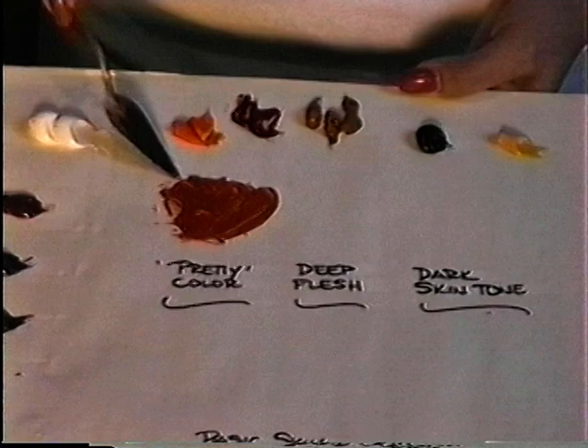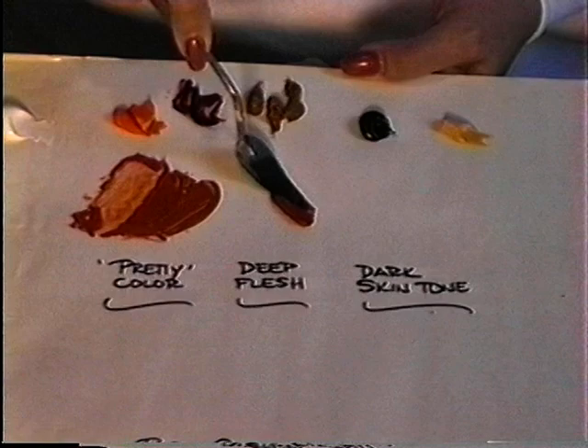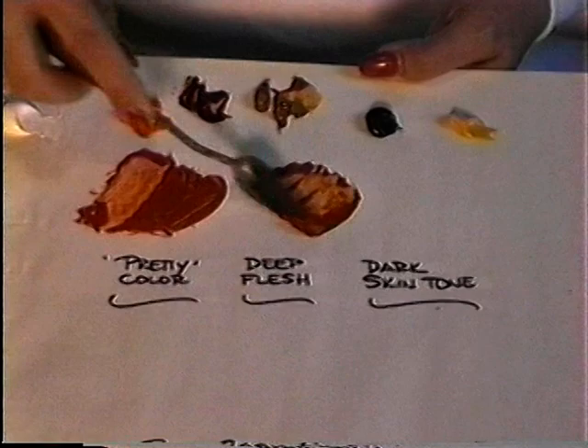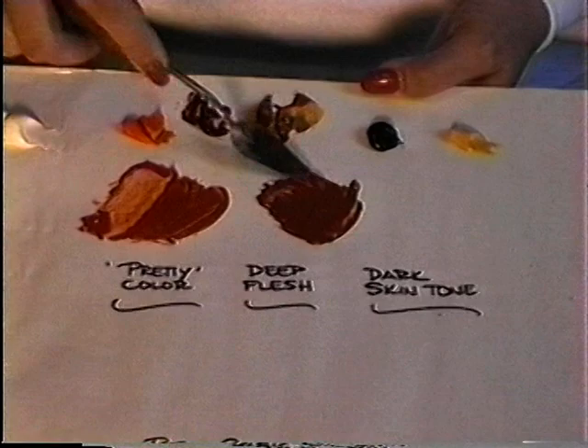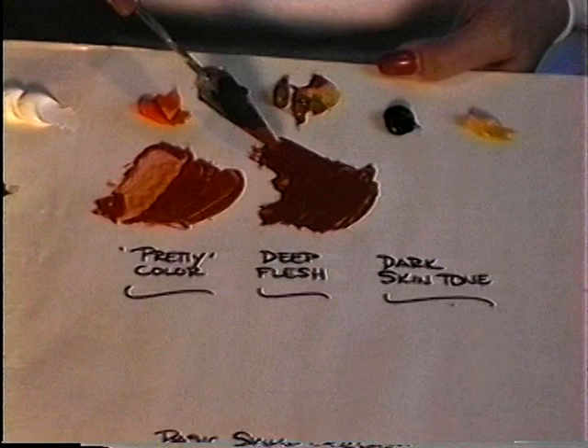Grab a little bit of that cadmium orange and rose madder mixture — we'll call it 'pretty color.' Set that where you're going to make your deep flesh and add raw sienna to it. Use quite a bit more raw sienna than pretty color. You want to create a color that's a nice golden brown. This is going to be a nice suntan color for Caucasian people and also a basic skin tone for people of color, such as African Americans.